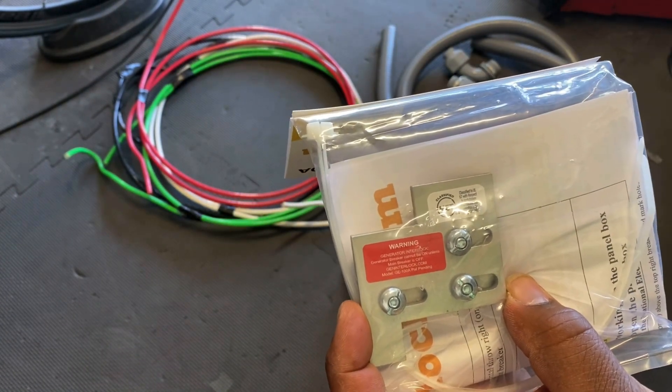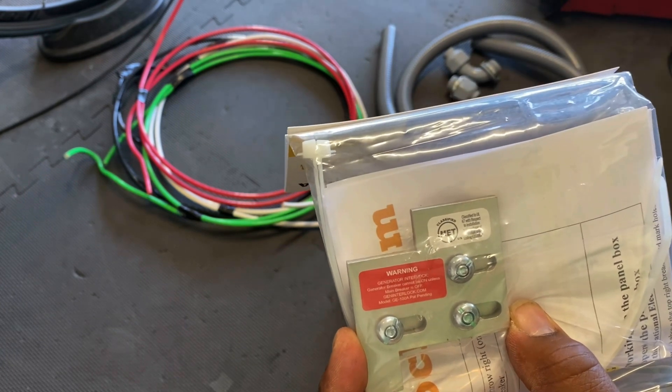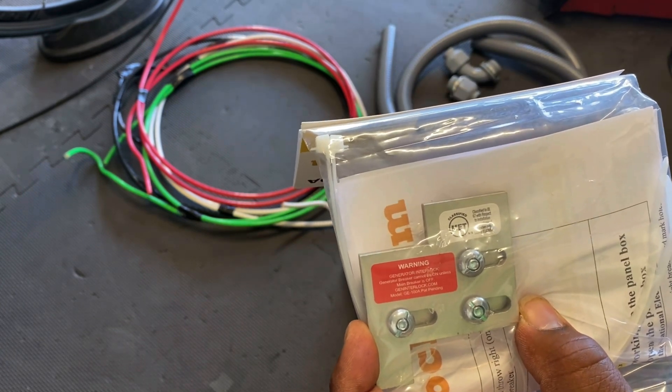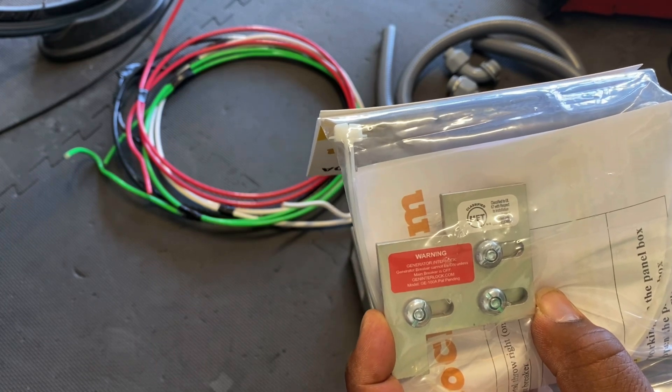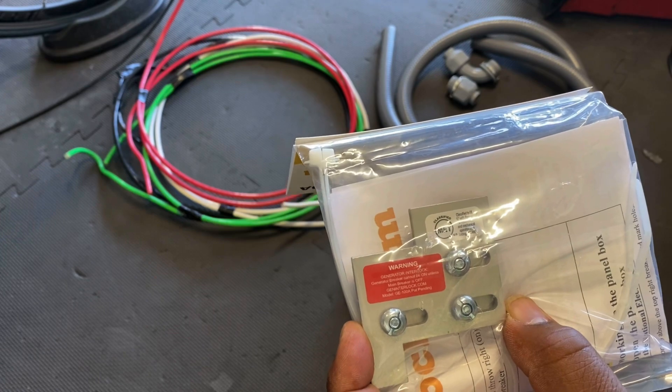You don't want to backfeed the grid and injure a lineman who's working on the power lines trying to restore your power. And you also don't want your generator running while grid power is coming to it — that can heavily damage your generator and cause a fire.